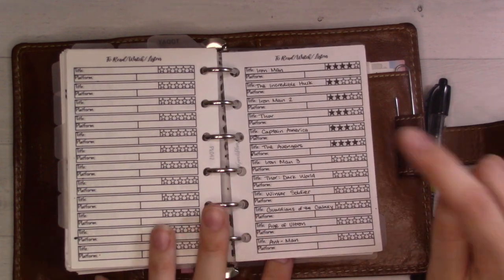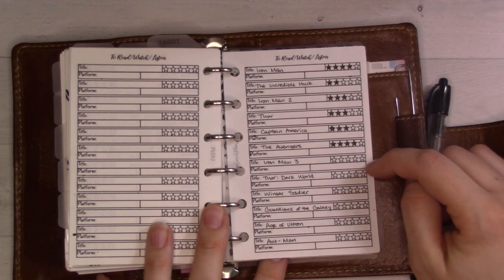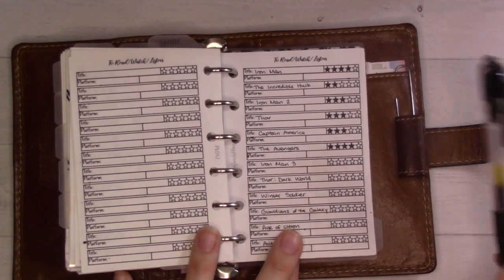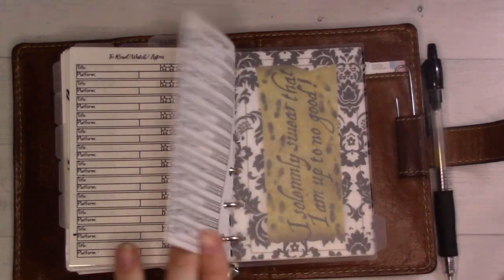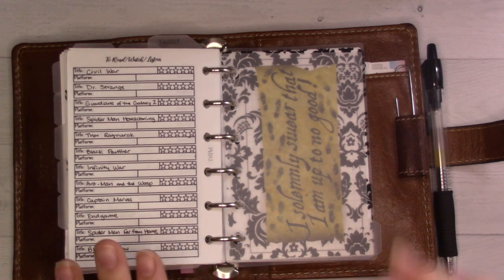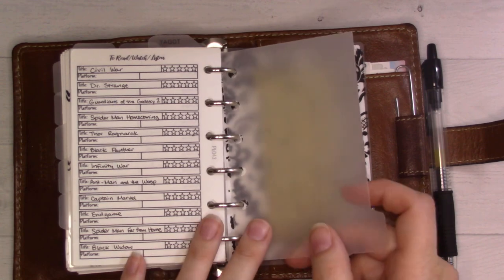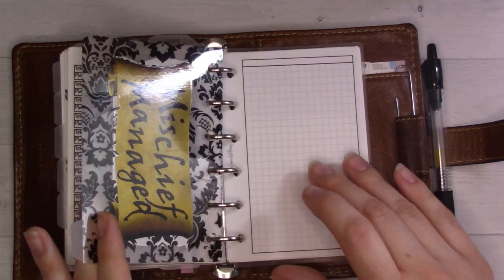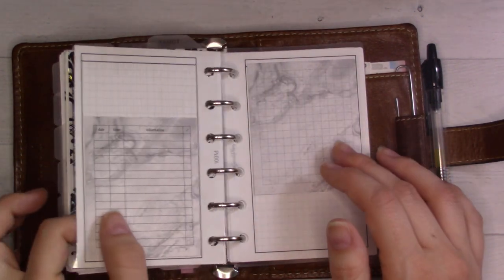There's my MCU rewatch list - it's kind of in stops and starts. I think I'm in the middle of Iron Man 3, or I may have already watched it. I definitely finished watching it because I had not seen it before, but I watched it before Shang-Chi and I'm glad I did. That's there so I know the order of things because I don't trust Disney+ to show me the correct order of release.